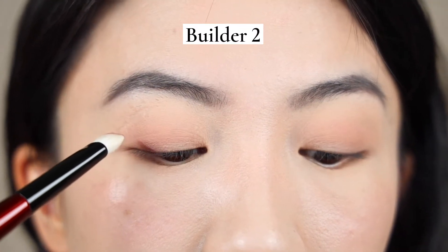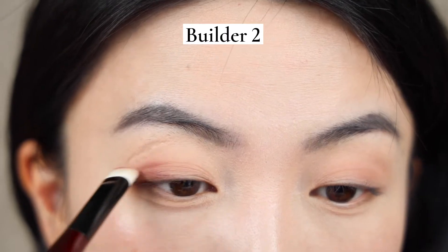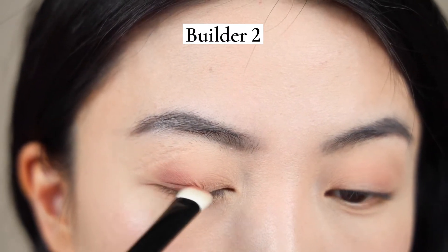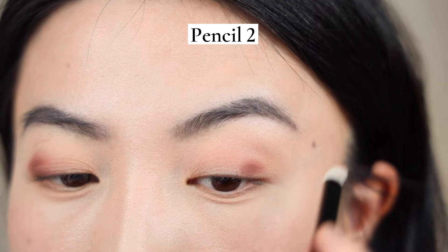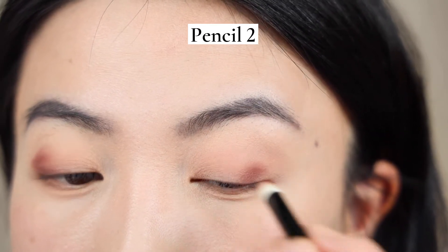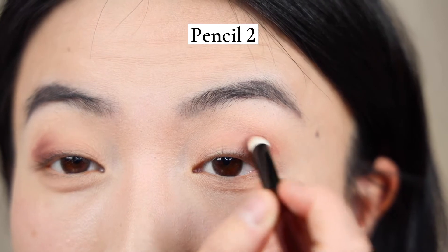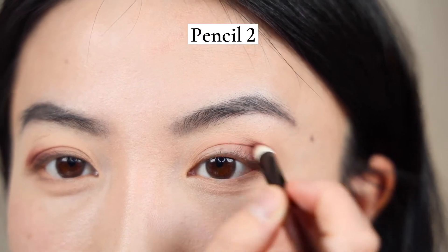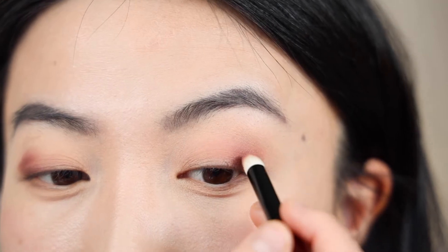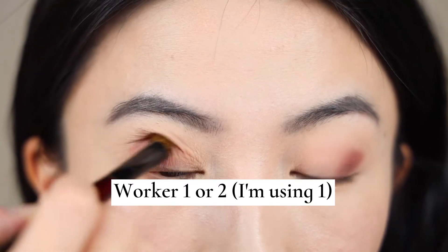For the second step, I'm using Builder 2 first to layer down the outer V depth shade. As you can see, this is a very thick, chubby brush and it does have a large pack of hair, so you can use it to slightly blend it out. For my left eye, I'm using Pencil 2, which is a cone shape to layer down the outer V shade. But Pencil 2 definitely lacks that movement because it's not as fluffy as other brushes, so I only rely on it to place down a very precise outer V shape. Then I go back to Worker 1 or 2 to blend it out for both eyes.